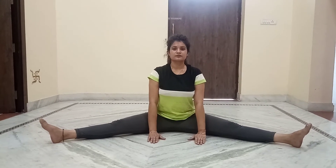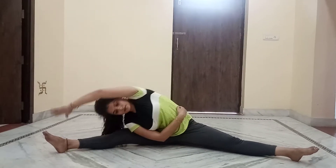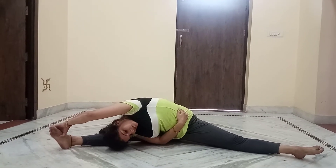Here we are going to do open leg side bending in sitting position. Firstly, bend your right hand like this and turn to the right side slowly — very good.